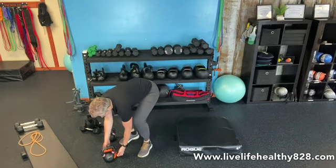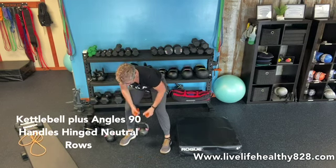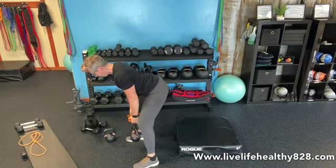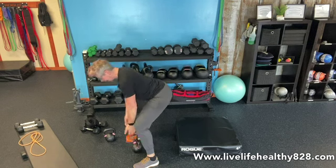Then I'm going to grab my kettlebell that has the handles on it with a nice neutral grip. I'm going to hinge and row — my shoulders are back and down, the weight is in my glutes and hamstrings. I'm pulling up towards my chest, getting a good squeeze in my middle to upper back, and nine of those. You're going to repeat everything for eleven, then another eleven, and then thirteen, and those exercises are done.